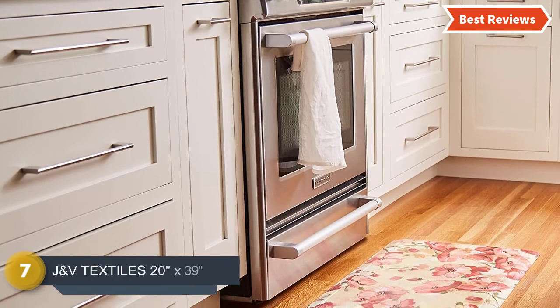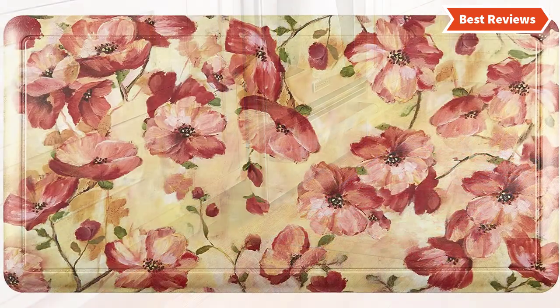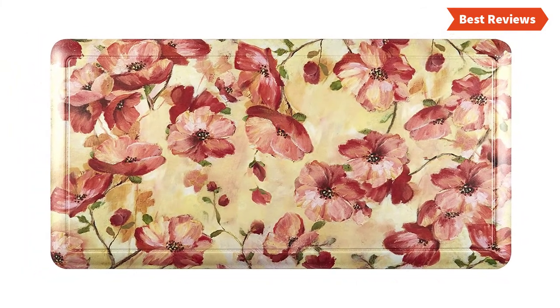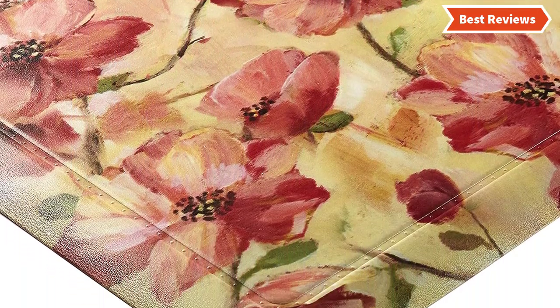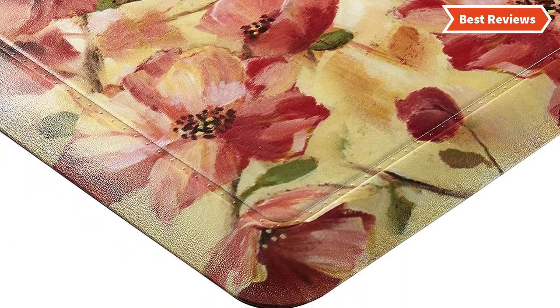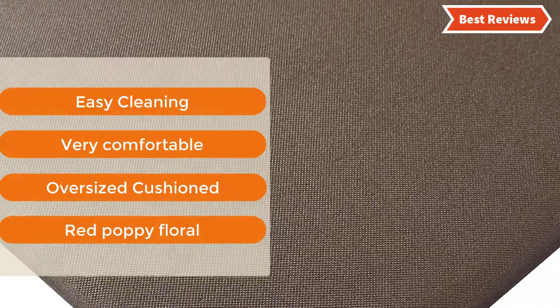Number 7 on our list is the J&V Textiles 20x39 Oversized mat. To bring an excellent look to your kitchen, the kitchen mat from J&V Textiles helps a lot. Its PVC textile with PVC foam fill construction makes it durable and safe. This mat ensures a long-lasting standing period. The rustic pattern and cat-themed design suit any kitchen properly. Featuring non-skid backing for safe use. The most important features are: easy cleaning, very comfortable, oversized cushioned, and red poppy floral design.